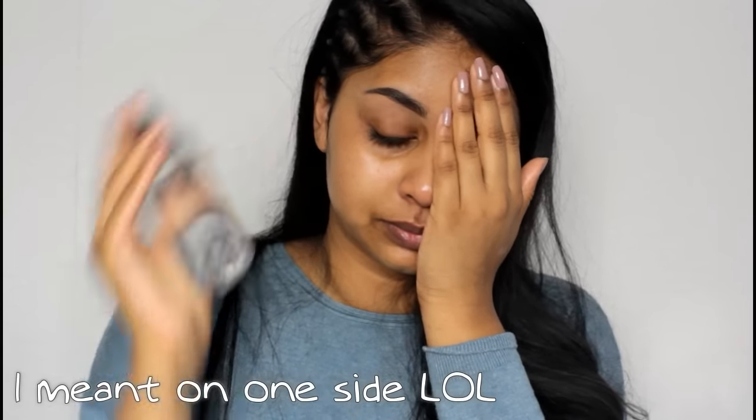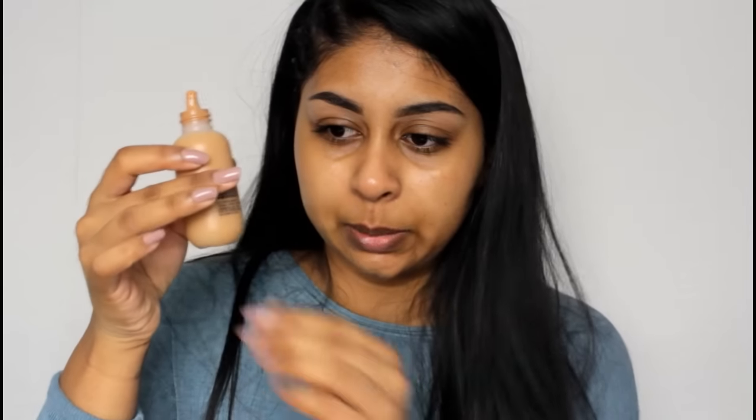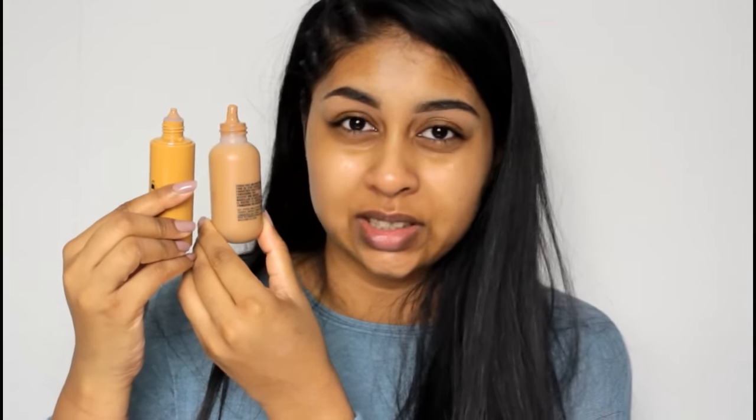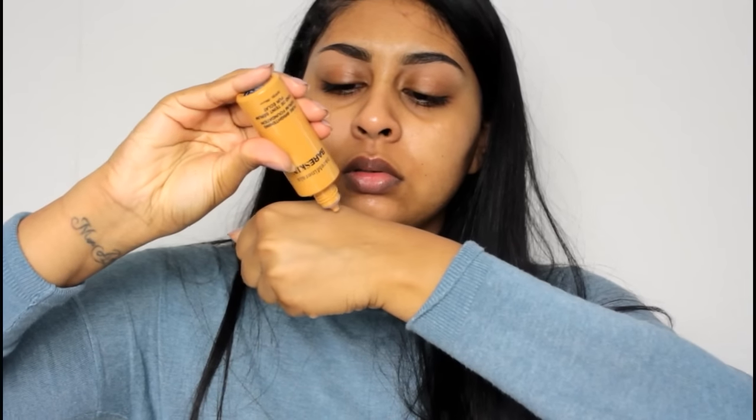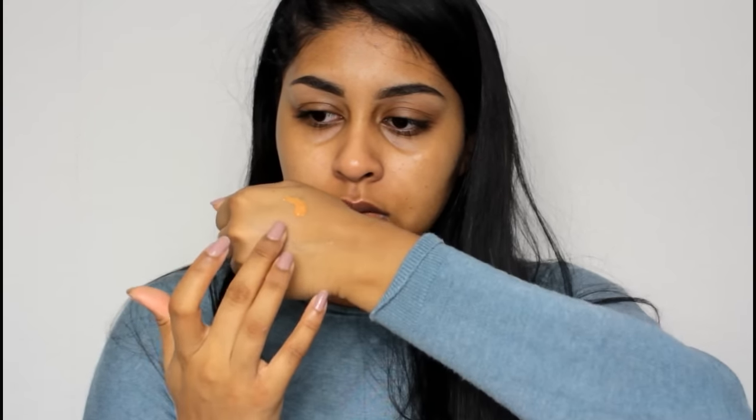I'm going to moisturize my skin using my Garnier Moisture Match cream and also apply some Smashbox Primer Water. Apparently there's a brush that comes with this foundation, but I've heard it's a bit weird, so I'm just going to use my beauty blender. The applicator is like a dropper — quite similar to the MAC Face and Body one — and even the consistency is similar. I'll just dot it on my face.